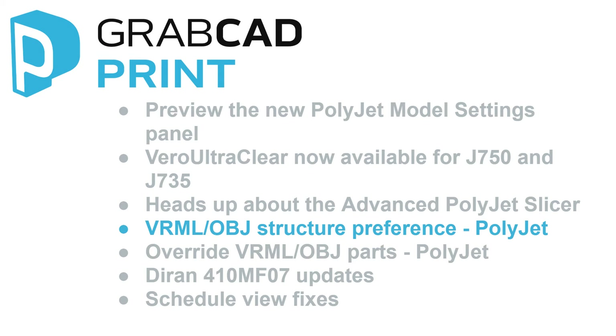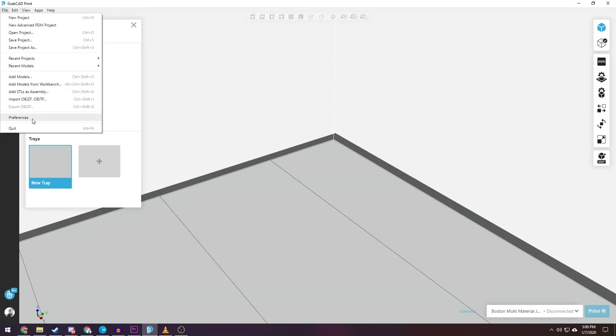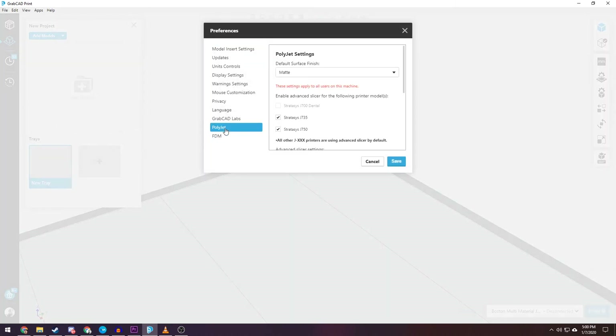VRML or OBJ Part Structure Preference for PolyJet. The default state of the VRML or OBJ Structure Preference has been changed from OFF to ON.